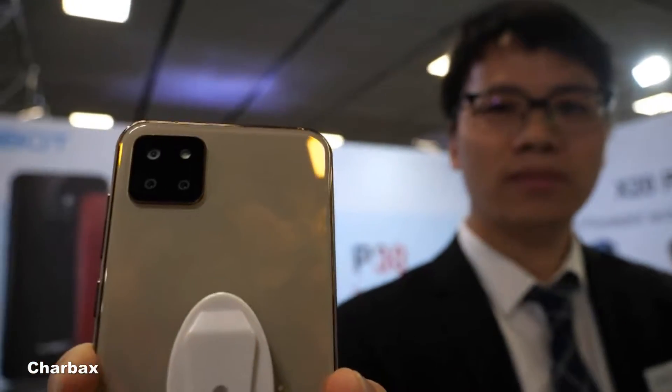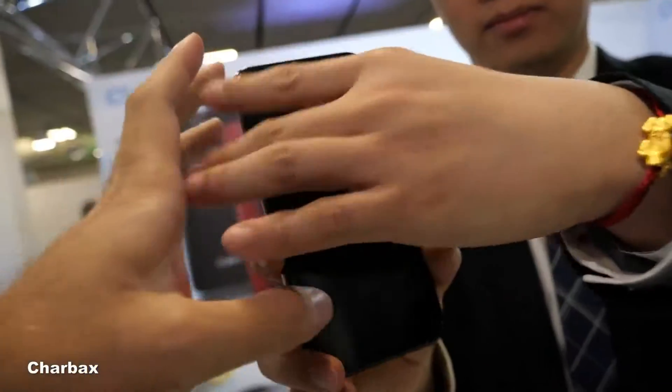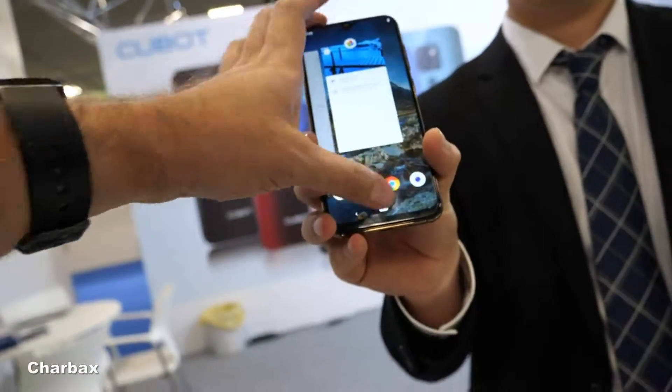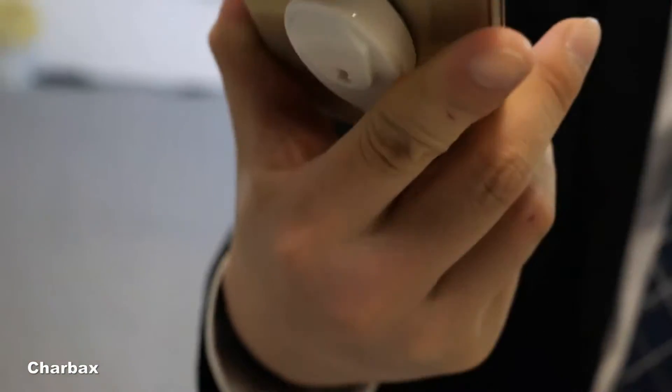Here we have the Cubot new phone with a big display. This UI is Android 9.0. I'm Mike from Cubot.